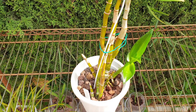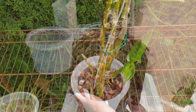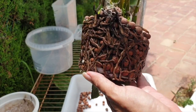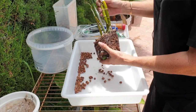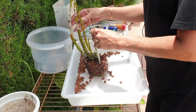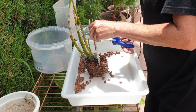This is my Dendrobium Lori Mortimer. Back in June, the root system had completely collapsed because she was in LECA. She was growing well in LECA up to a certain point, but this orchid is a warm to hot grower and my winters are not always conducive to her preferences. The LECA gets quite cold due to evaporative cooling, and for that reason the entire root system was compromised.